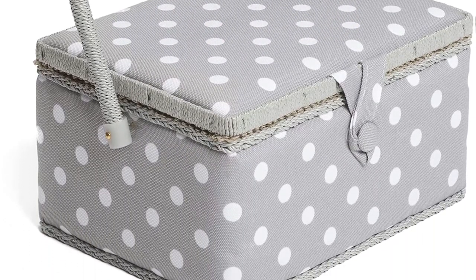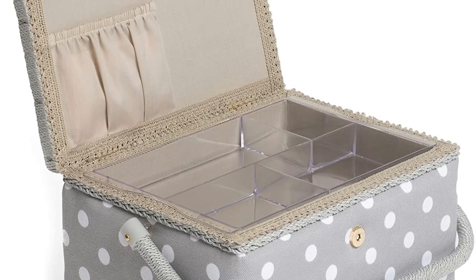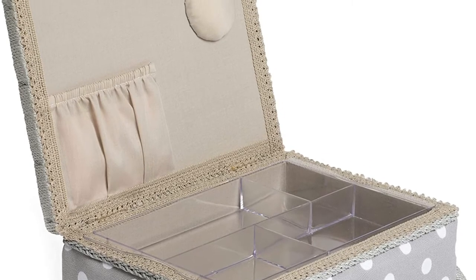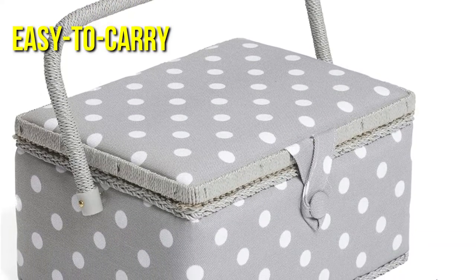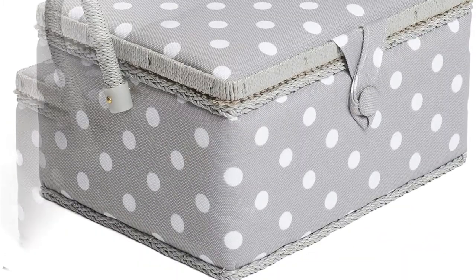My first sewing box was quite similar to this, and that was all I needed at the time. This is the ideal style for individuals who prefer something tiny and basic. You may easily take your sewing box from room to room or from the table to the living room, thanks to the easy-to-carry handle.